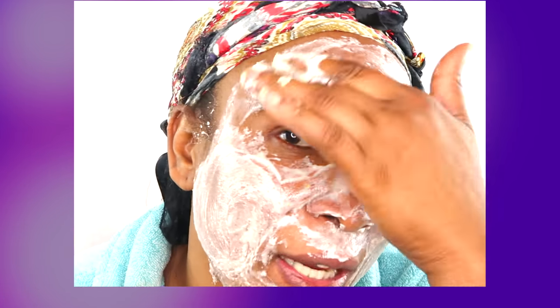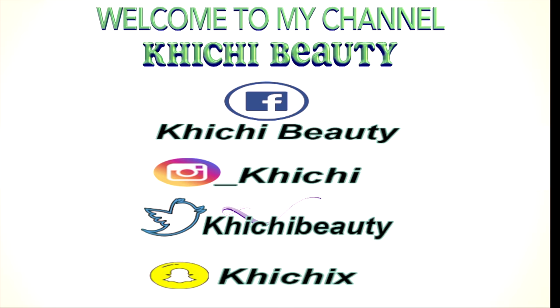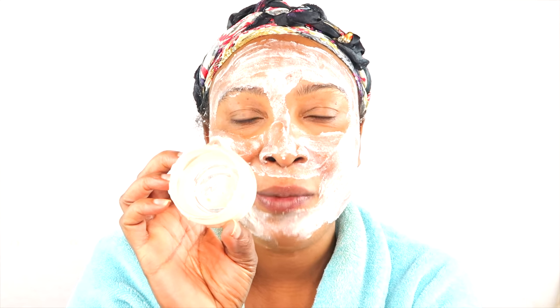I'm just going to rub it on my skin, exfoliate, and oh my goodness, this is already tightening and drying on my skin. I can feel this mask working already. Hello everyone, welcome to my channel and welcome to today's video. If you're wondering what I am using on my skin, I'm actually applying a facial mask.